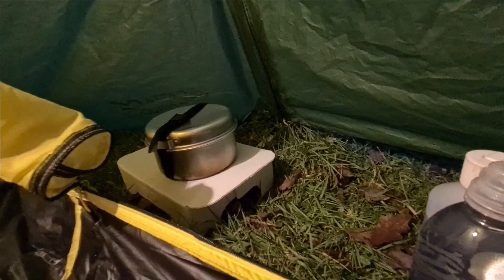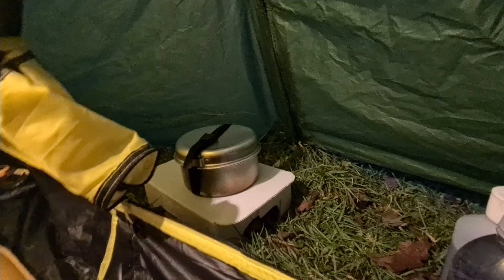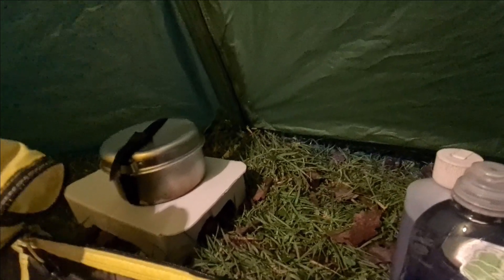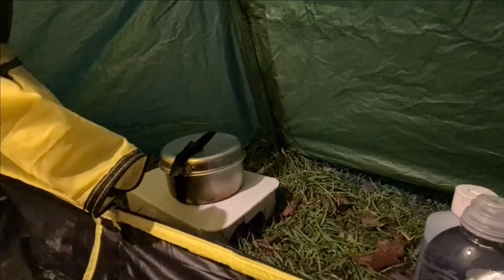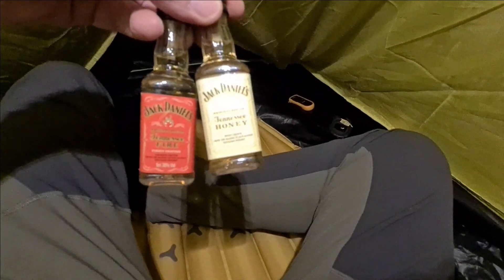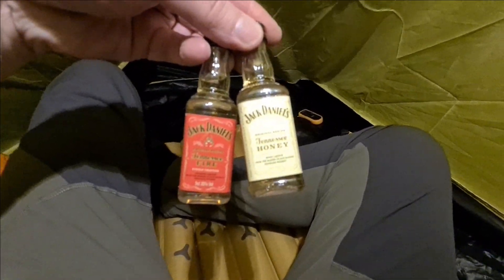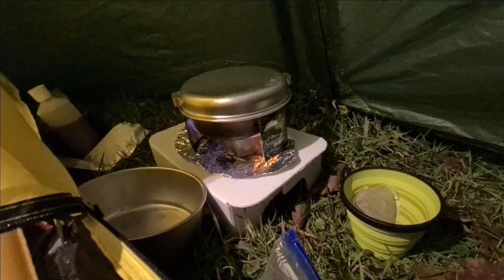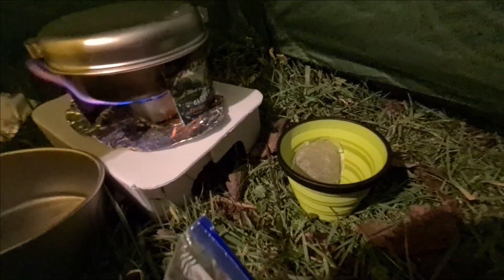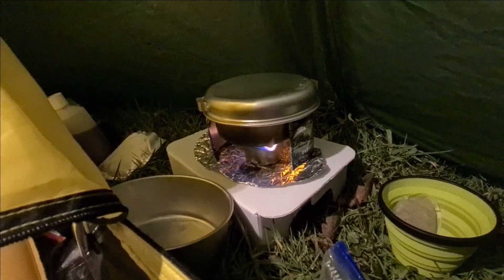I've noticed the zipper only goes from the bottom to the top — there isn't a top zipper for venting, which is a shame, but this is not a high-end expensive tent. I think for the price this tent is phenomenal. I've got myself a couple of little Jack Daniel's to keep me warm. I don't think it's going to be cold tonight though — just wet and windy.